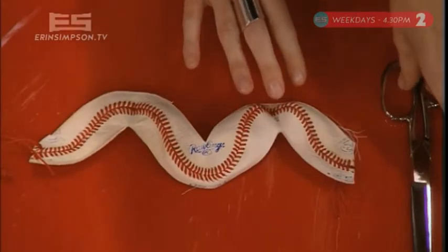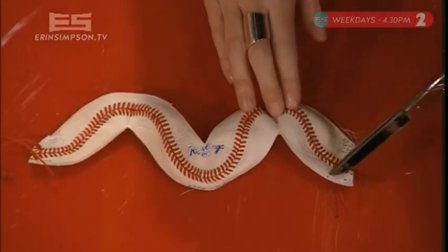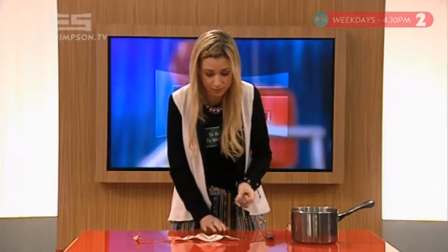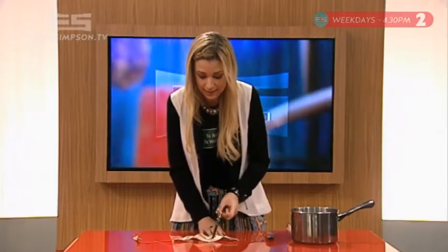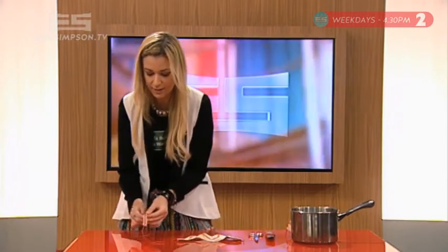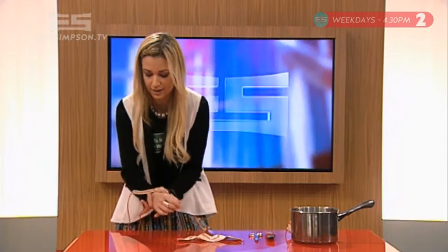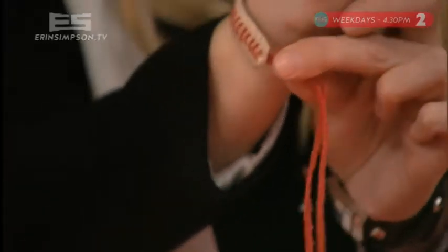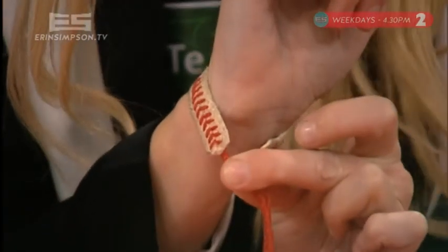Once you've done that, you take some scissors and you cut off all the extra leather that you don't need. Don't cut the red thread, because we obviously need that to stay in place. Once you've got that sorted, lengthen it out to the size of the bracelet that you want — the length of it — so it goes around there. Cut the extra leather bits off that you don't need, keep the string there, and you plait that together, and that's your band. Holla!